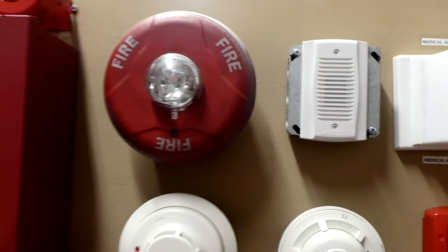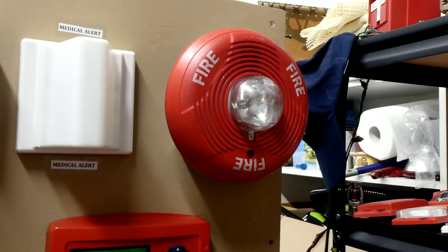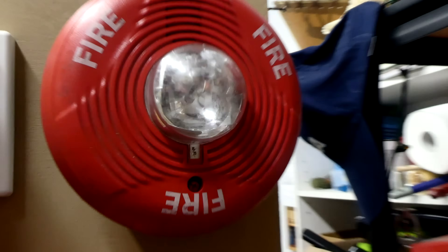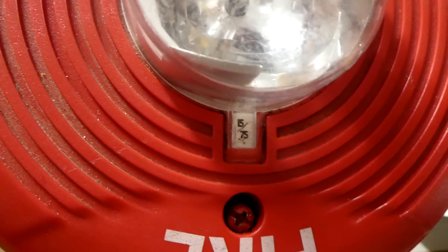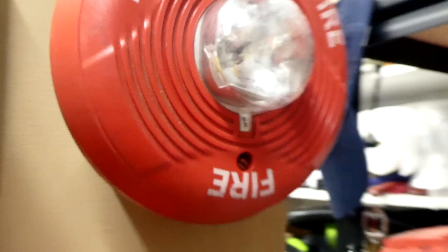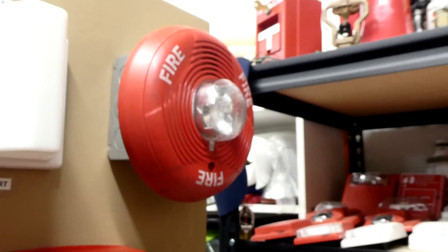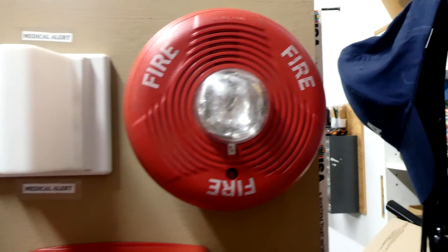Coming right here is the horn strobe version of that. This is just a strobe, and this is a horn strobe, and its model is the System Sensor PC2R. As you can see, this one is set on 15/75 candela, which is the brightness of the strobe. What that basically means is if you look at it from the side, it's 15 candela, and if you look at the alarm directly, it's 75 candela.